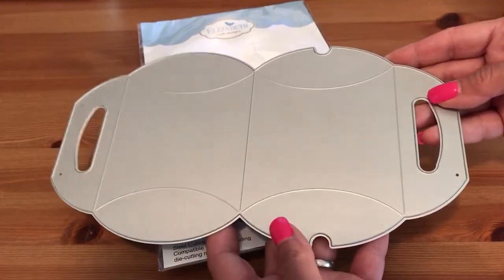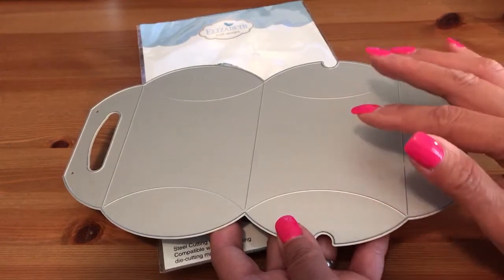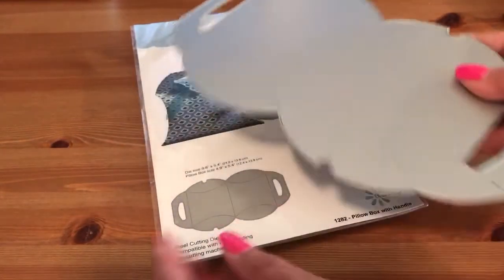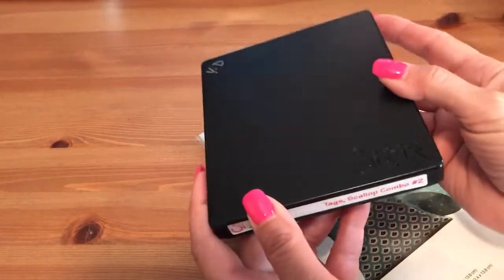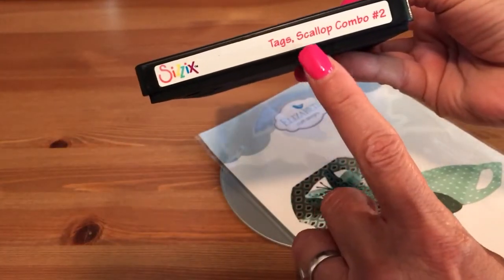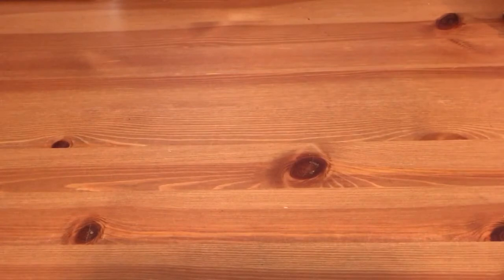This is how big it is, and what I like best about it is if you have a 12 by 12 paper, you can make two of them perfectly — two out of one 12 by 12 sheet. I also added tags to all my pillow boxes using this die from Sizzix — it's the Tags Scallop and Combo Too.